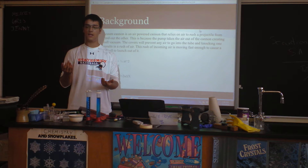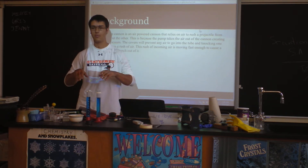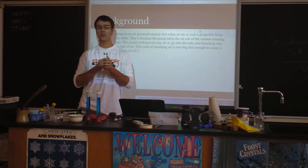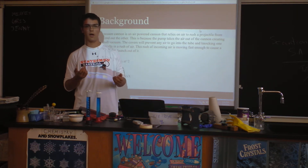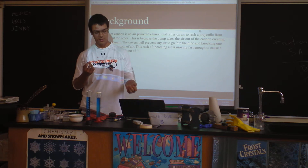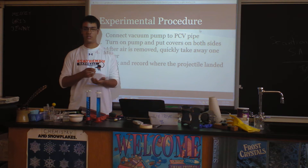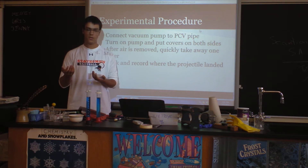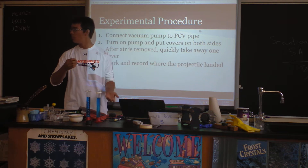We tried to create our own vacuum pump out of a bicycle pump, and that does not work very well unless you have probably a good amount of money and do a lot of research. So, the experimental procedure would have been a lot longer if we had created that pump, which we tried to, but it failed.